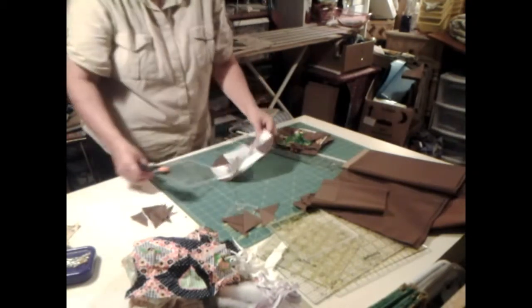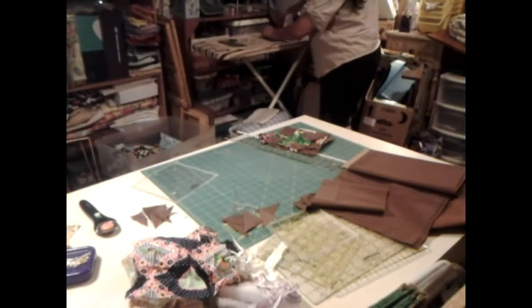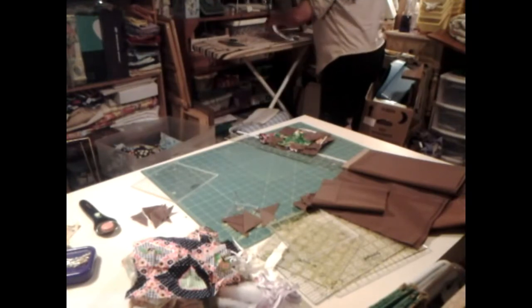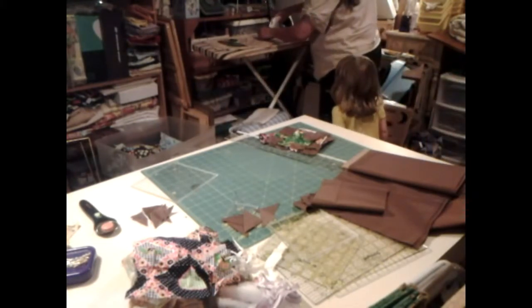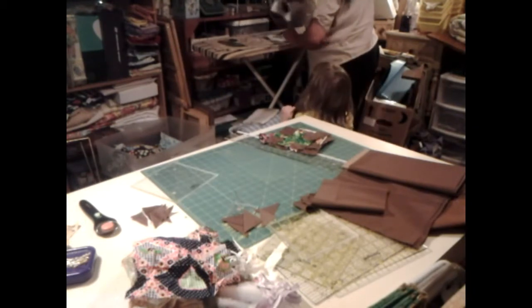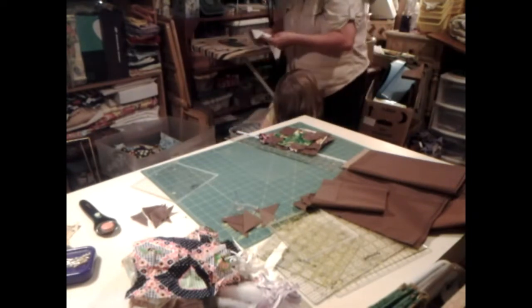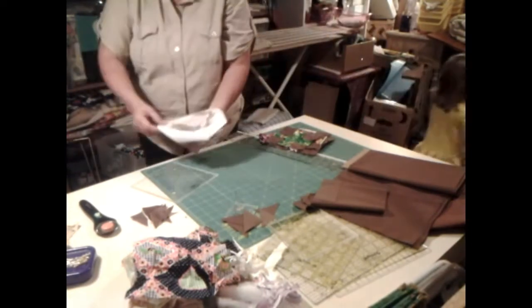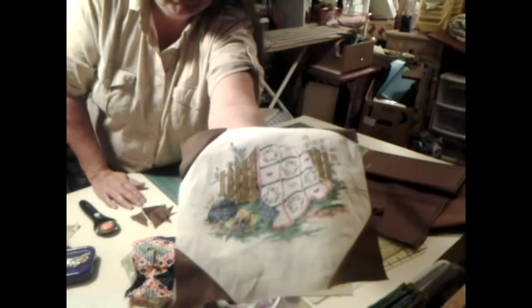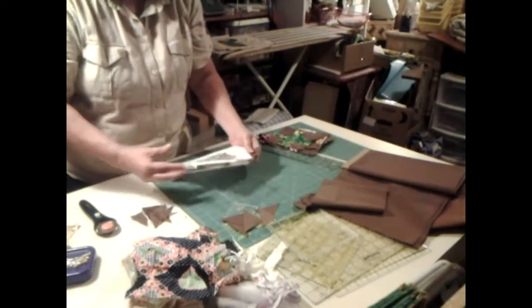Let's go check it out. Iron it down, see what it looks like. I am ready to make some more of these blocks too. I think that looks so good. I think that looks good.